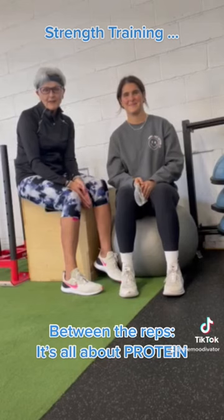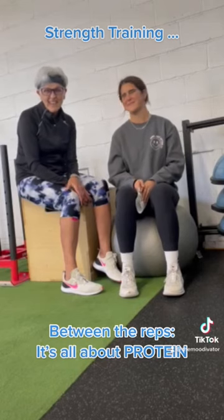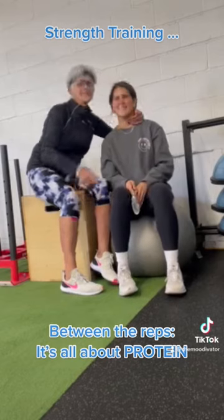That's it for Between the Reps. Stay tuned for the next exercise — the hinge. Thanks, honey. Stay well.